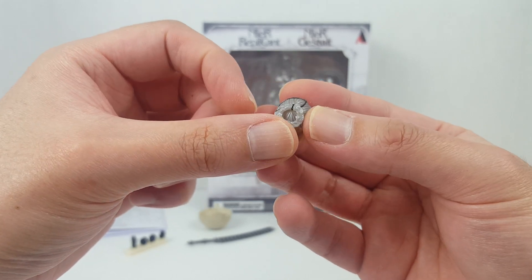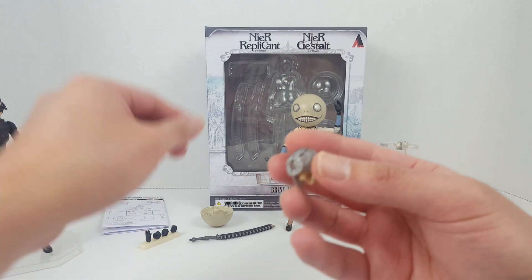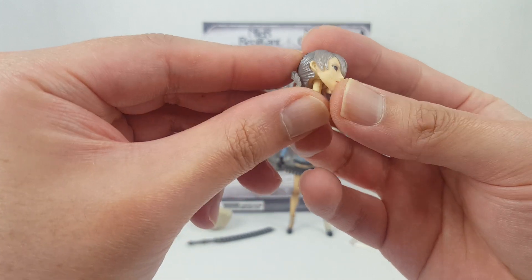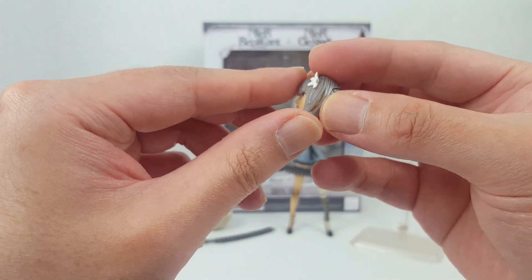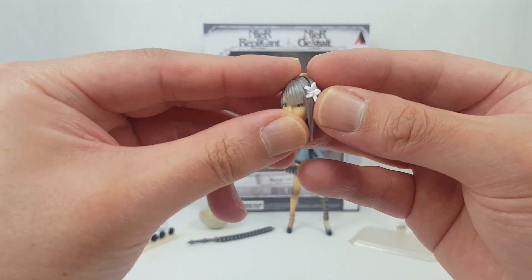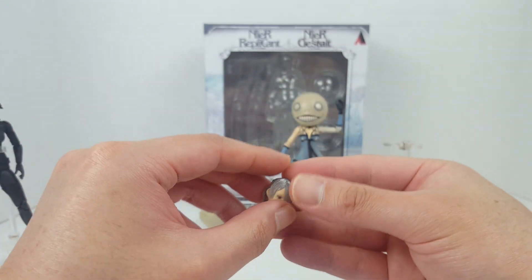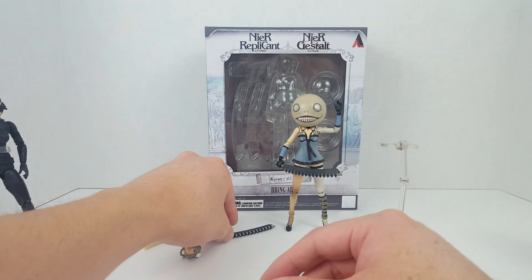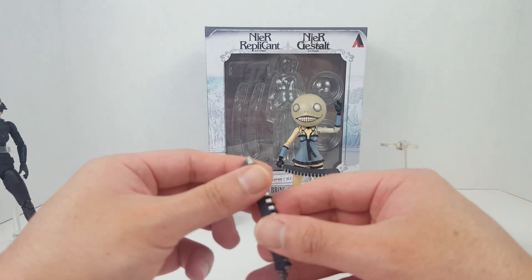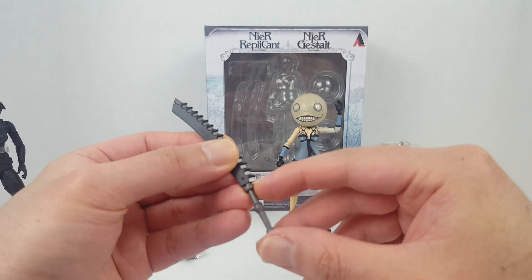It looks like a quality figure overall — just the included accessories aren't very high quality. The hair is very nicely sculpted in a softer material, so nothing will break. The flower is very nicely painted and we have some straps on the head as well.